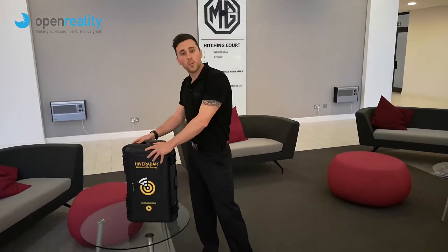Hi everybody, Brandon Biggs here from Open Reality. Now we're just going to show you how to actually put the kit up.